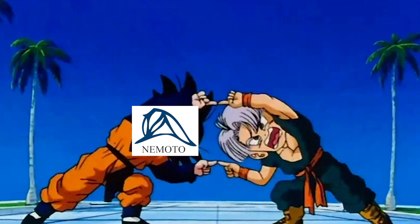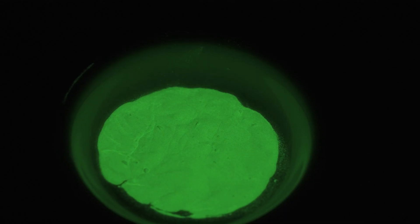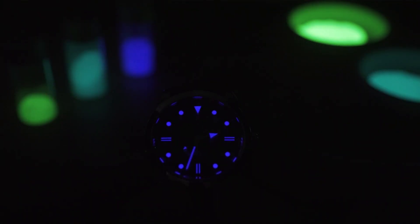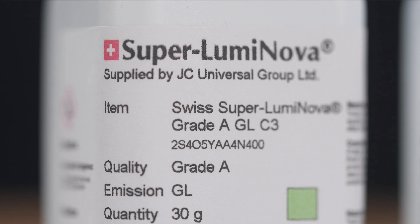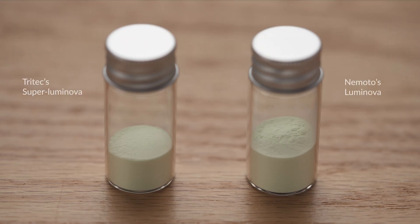So what about Superluminova? In 1998, Nemoto established a joint venture with RC Tritec called Luminova AG Switzerland to manufacture Swiss lume products — this is the birth of Superluminova. It's still more or less the same basic formulation, but Superluminova is 100% Swiss made and aims to be a high-performance luminous product. Since then, Superluminova has debuted innovations like more afterglow color variations beyond the default green and aqua, and higher grades of lume pigments. It remains the pinnacle of lume performance, though Nemoto's Luminova series is still one of the best on the market.